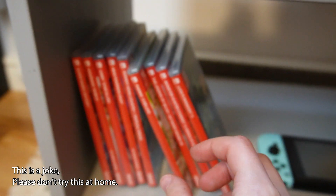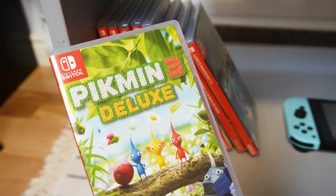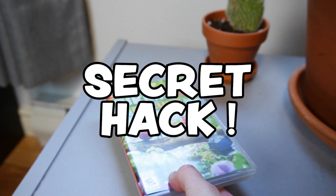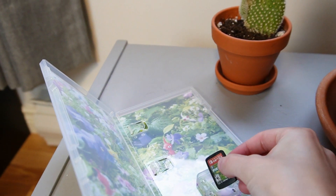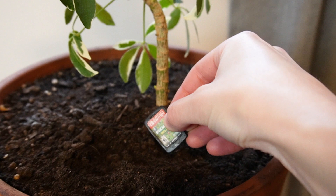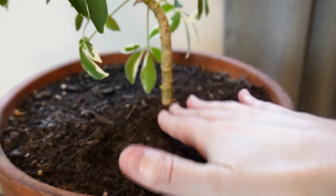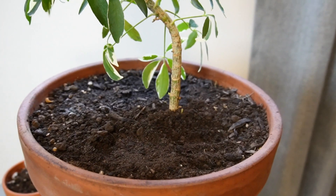Hi there and welcome to another video. Today I'll show you a very easy way to make a Pikmin. It's a secret hack that nobody knows about. All you need is a copy of Pikmin, a bit of soil, and some water.